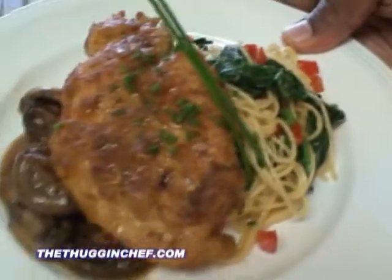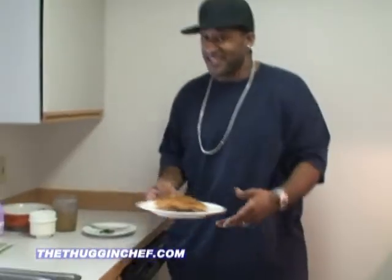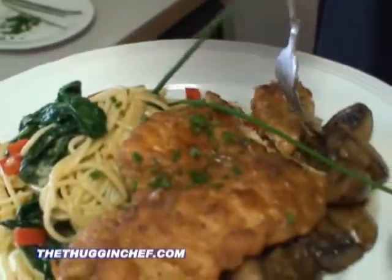Chicken Marsala with the garlic Parmesan pasta, diced red peppers in there — it just doesn't get any better than that. And you did it with the Thuggin' Chef. When you do it with me, you're always gonna win. Let's try a little bit of this. Oh, that's nice and tender — got a mushroom on there. Oh man, I left the universe for a minute. That's really good. I gotta hurry up so I can get back to this plate.